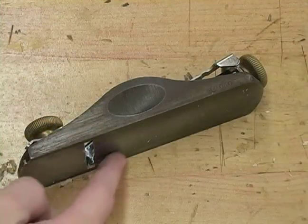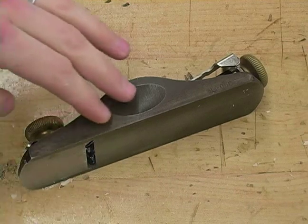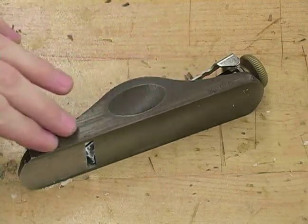The base of our block plane is called the sole, and the large portion of our block plane is called the body.